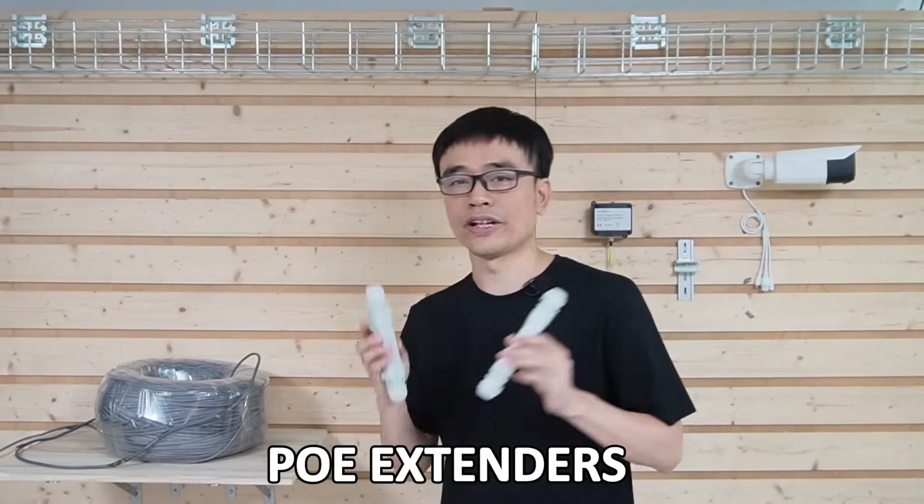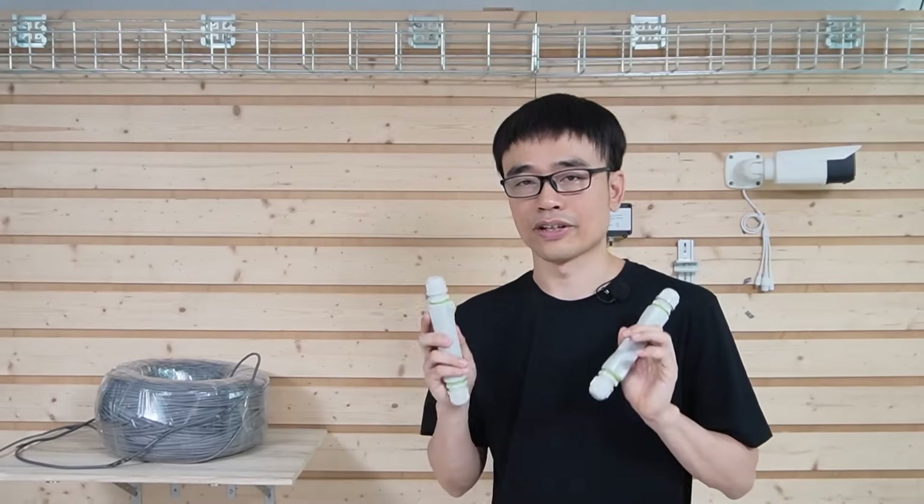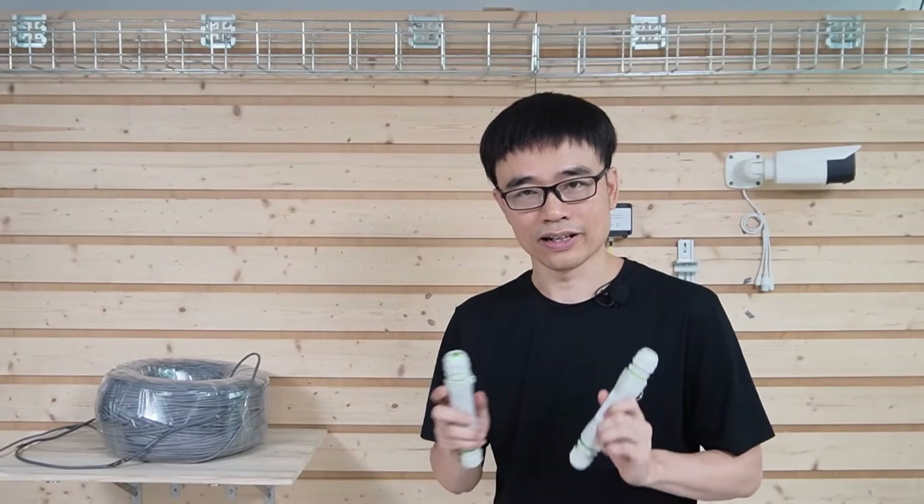We are going to use a PoE extender to extend the PoE network from the Cisco PoE switch. Now, let's get started.